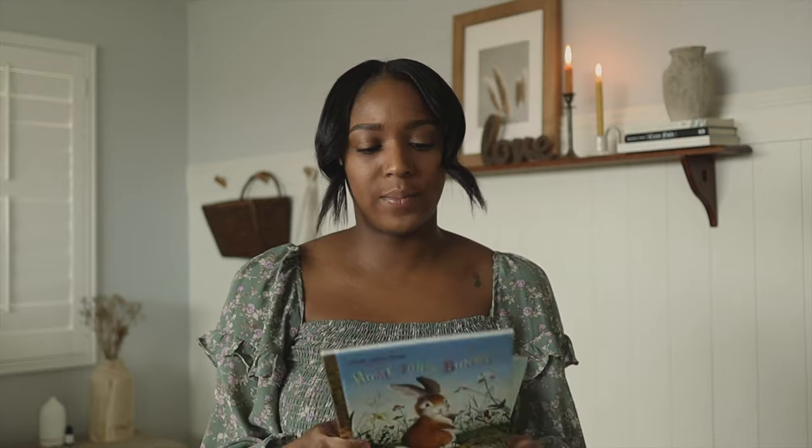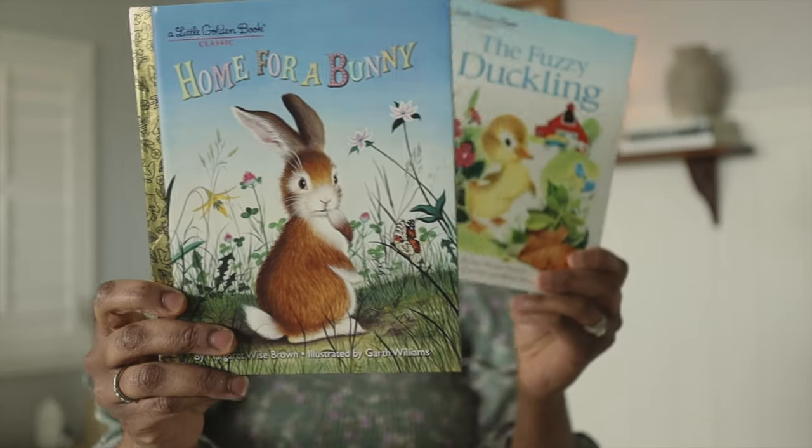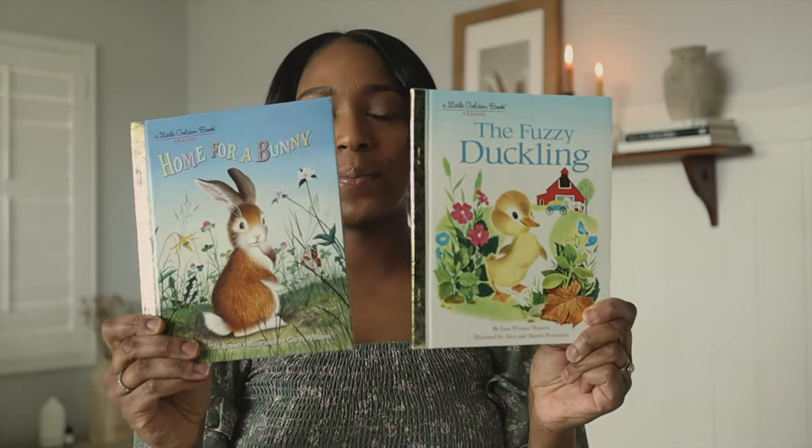Also from Target I grabbed them these cute little books — also five bucks. These are the little classic Golden Books, and I thought they were cute. They have a couple of these already so this will add to their collection. I still have yet to buy a biblical book for them. For every season I like to buy some sort of biblical book, and they always get a resurrection book for Easter. I haven't ordered one yet but I want to add it to their basket because they love books and I like to make sure they're learning about the reason for the season.